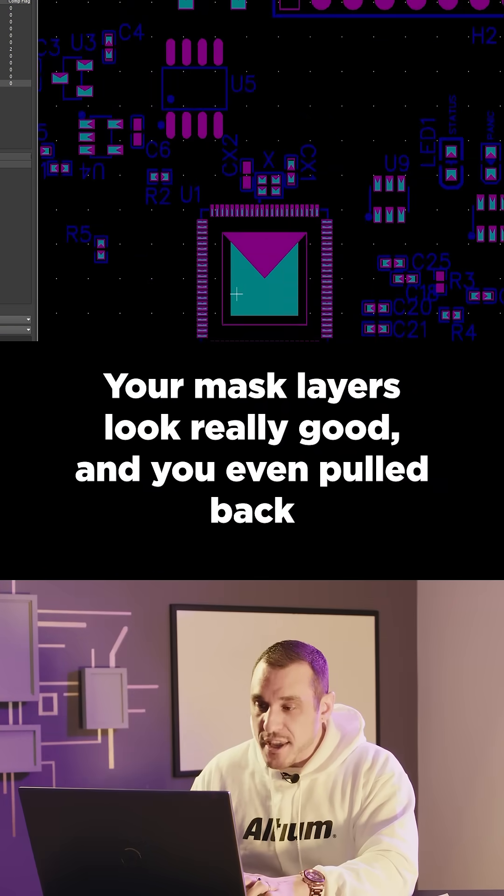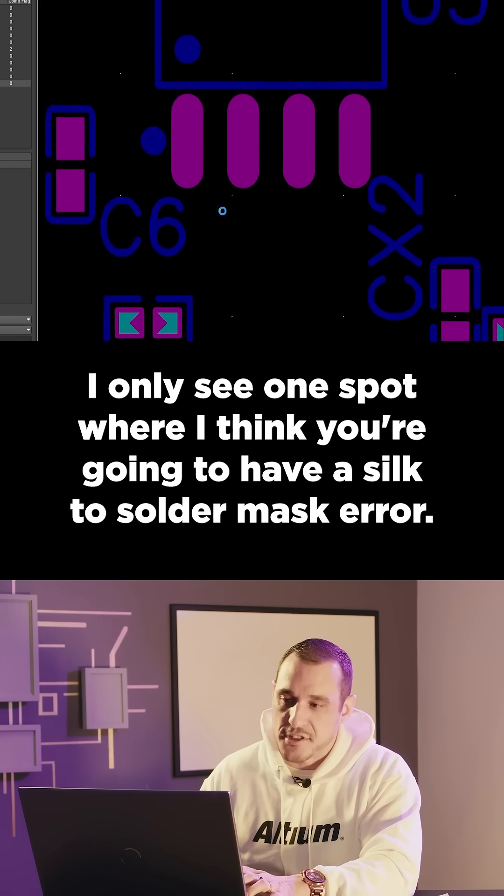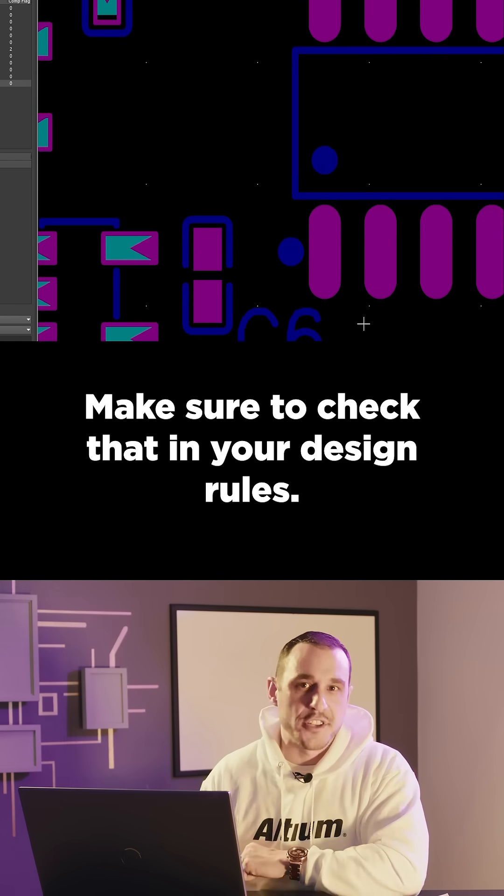Your mask layers look really good, and you even pulled back the solder paste mask on this top layer for this die-attached paddle. I only see one spot where I think you're going to have a silk to solder mask error. Make sure to check that in your design rules.